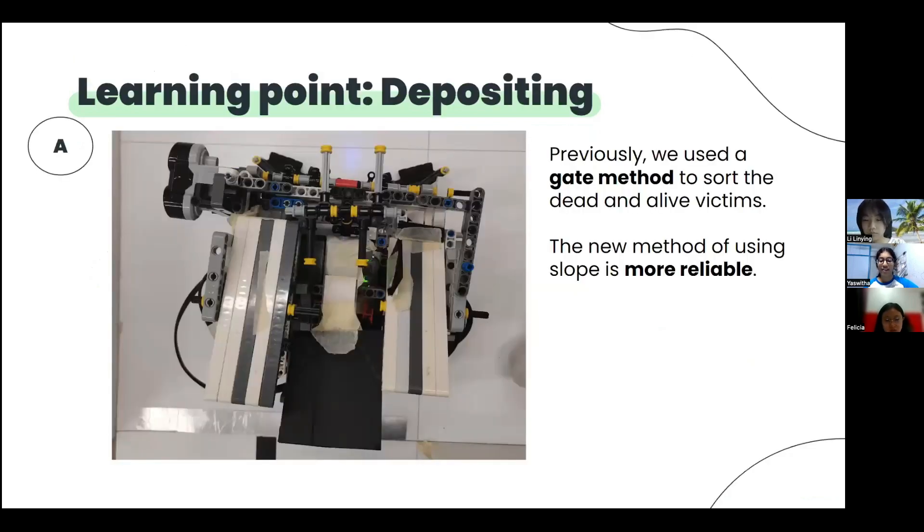One of our learning points was that the previous gate method had a lack of a slope, and the unevenness of the back of the robot would sometimes cause the items to get stuck and hence not be deposited. Sometimes the gate would also get stuck and wouldn't open. This new method of deposition is much more reliable and will deposit the ball when needed, as only a small force is required for the slopes to tilt. Furthermore, the slopes are even to ensure that the items can be deposited even with the slightest tilt of the slopes.